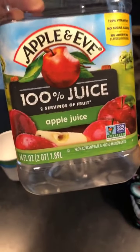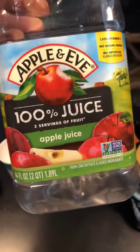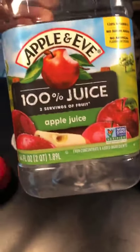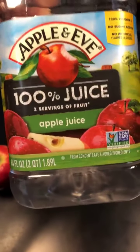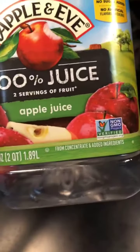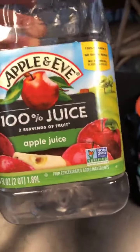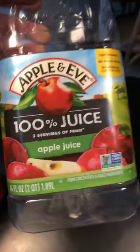This one is 100% juice, which I guess you would assume, since you're buying apple juice. But this one is labeled 100% juice. It's also non-GMO, which is great. We don't want any GMO processed products in any of our food.